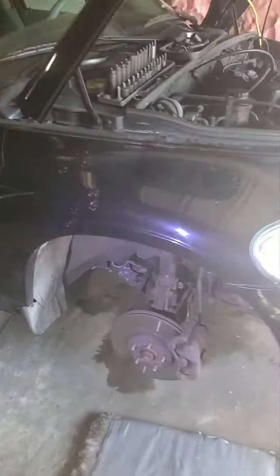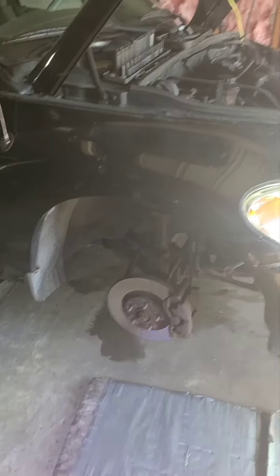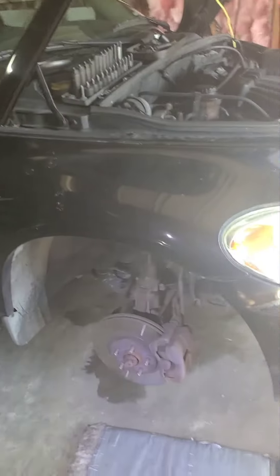Then to tighten it up, put your belt on, tighten down your adjuster, and then tighten down that 15 over there. And that's how you change both belts on a 2006 PT Cruiser 2.4 liter — this does not have turbo. Thanks for watching, peace.